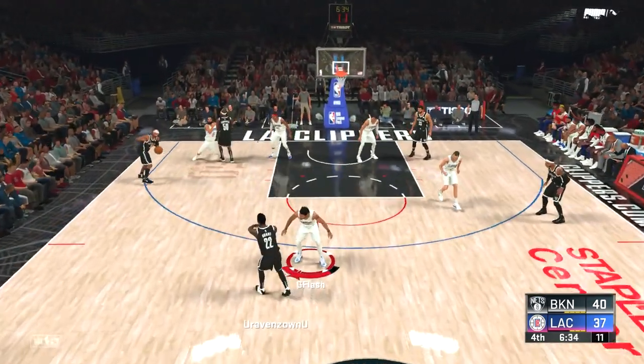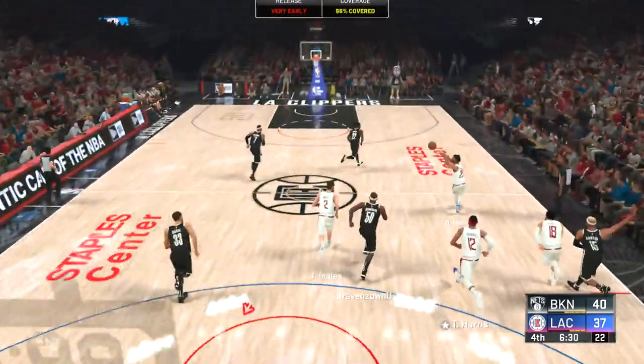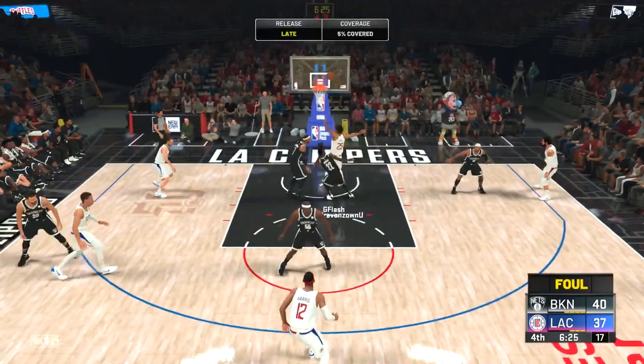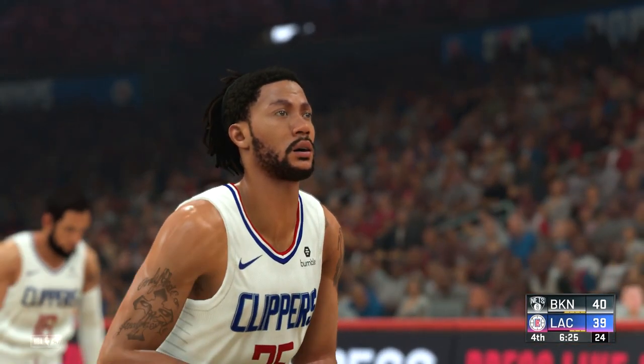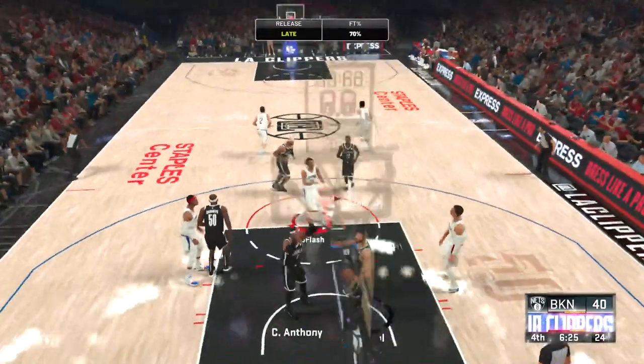I made both free throws, it's a three-point game. Vince Carter off the screen with the air ball — you already know we're gonna push the basketball. Derrick Rose with that step back — nice change of direction, pull back dribble, go back to the right, and-one! If I make this free throw it's a tie basketball game — and it is!